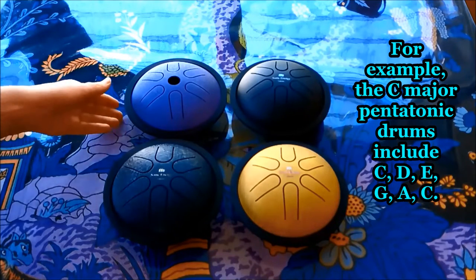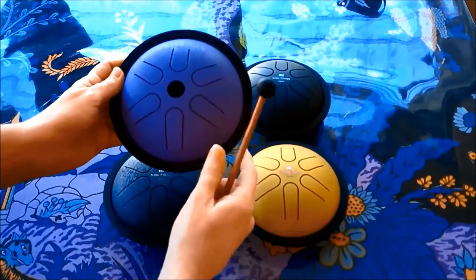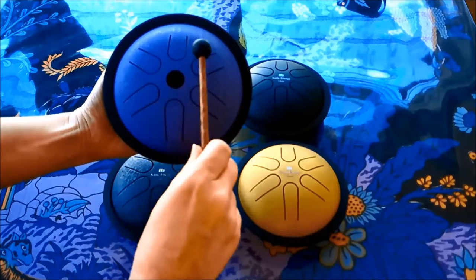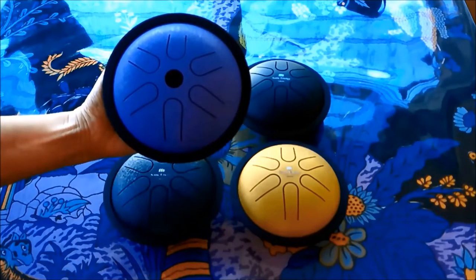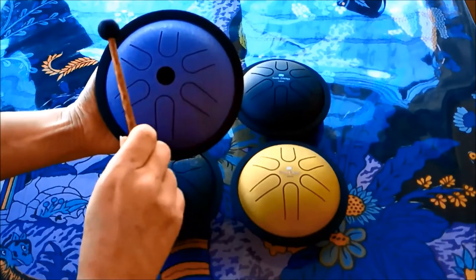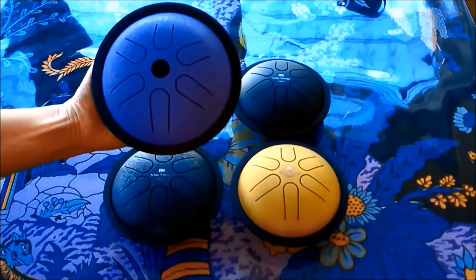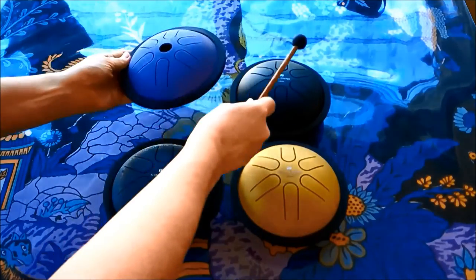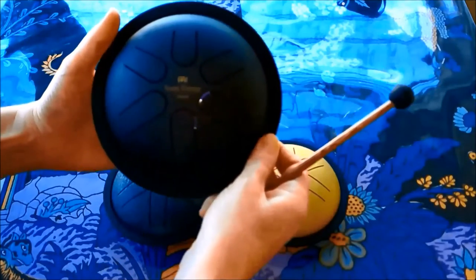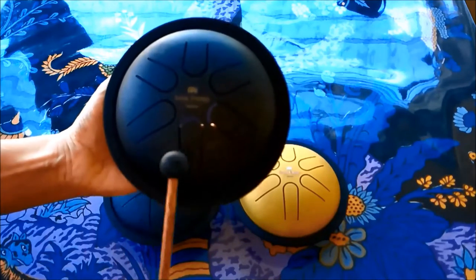First, here is the Ja Petis drum. This next drum is the Minel Sonic Energy C major, in the same key as the Ja Petis drum.